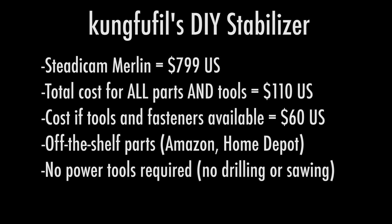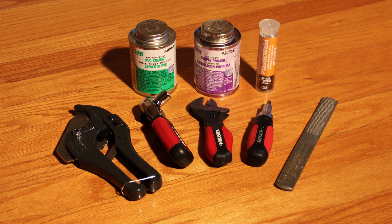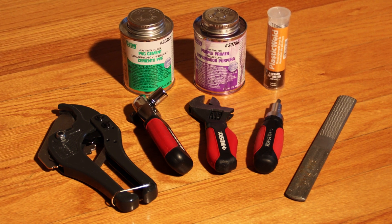There are no power tools required — no holes to drill, nothing to saw; these are all off-the-shelf parts. The only tools you're going to need are a screwdriver, a pair of wrenches or maybe a ratchet, a PVC pipe cutter, PVC primer and cement, some epoxy putty, and then either a file, sandpaper, or a Dremel.